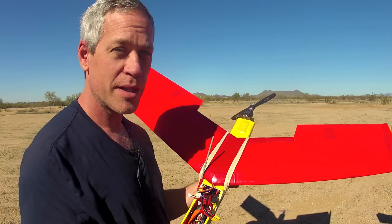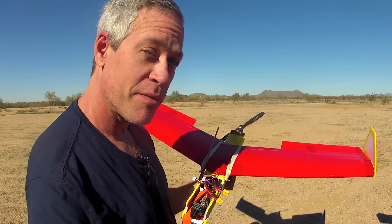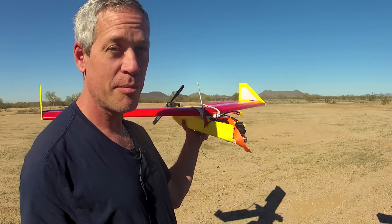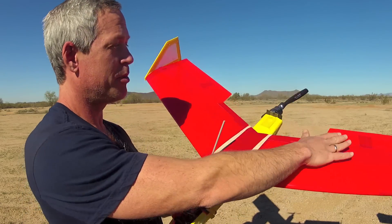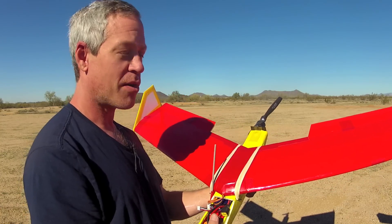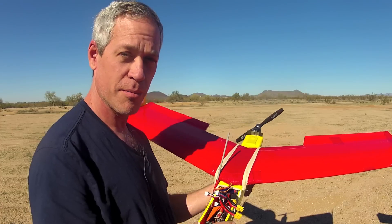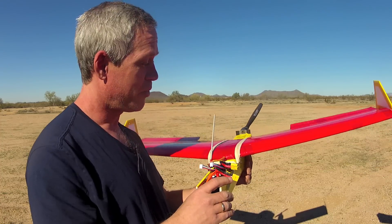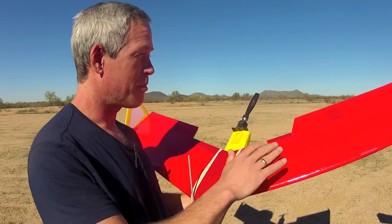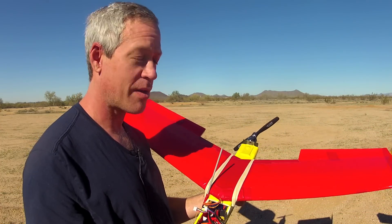I recommend trimming this slightly up more than down for the maiden flight, so that if anything it will climb and not crash into the ground. It should be identical between the two elevons to start, although you may need to trim to compensate for torque imparted by the motor which may cause a roll. Trim that in during flight — don't try to guess at it on the ground.